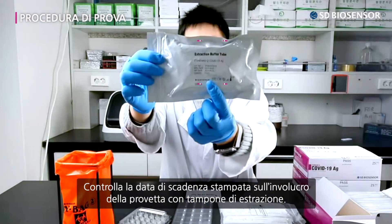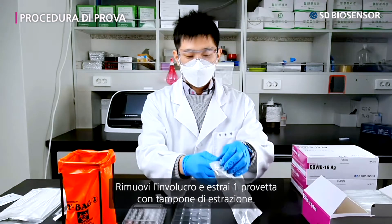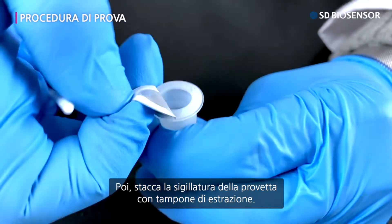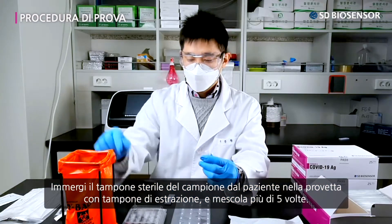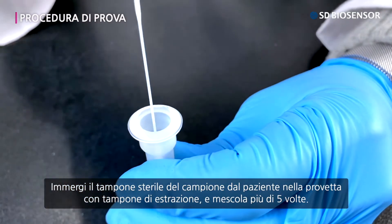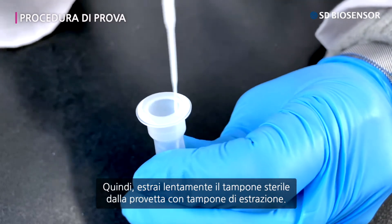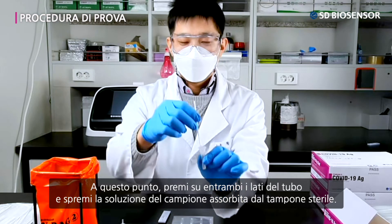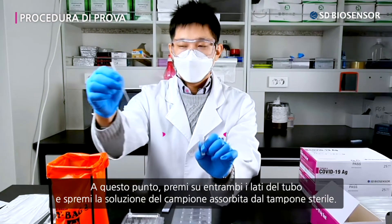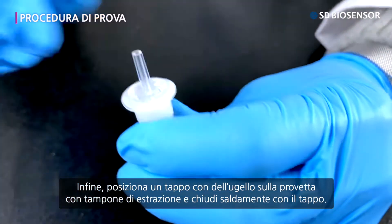Confirm the expiration date written on the wrapping of the extraction buffer tube. Undo the wrapping and take out one extraction buffer tube, then detach the tube sealing. Dip the sterile swab with the patient's specimen into the extraction buffer tube and stir it more than five times. Slowly remove the sterile swab, then press down on both sides of the tube and squeeze out the specimen absorbed by the sterile swab. Finally, place a nozzle cap on the extraction buffer tube and close it firmly.